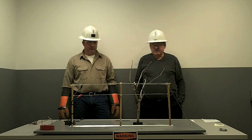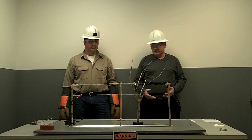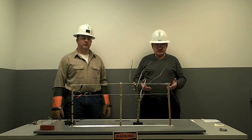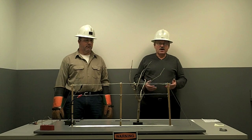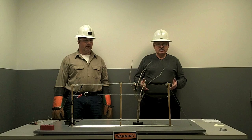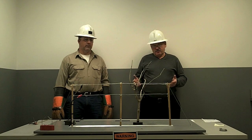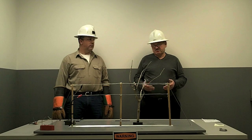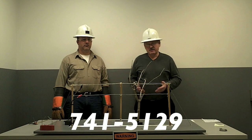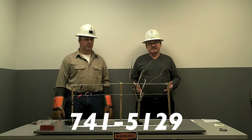That completes our safety presentation today. On behalf of the City of Elkhorn, if you would like to download this for your fire department, a school program, or any other safety program for people working or playing near electric lines, please feel free to call 741-5129. My name is Art Schmitz — thank you for your time and your efforts, and think safety.